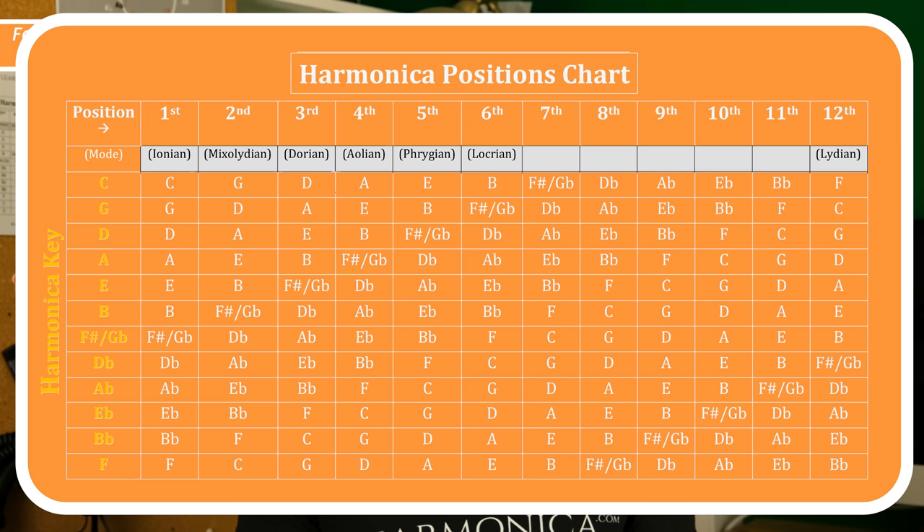Let me give you one more example. Let's imagine you want to play in twelfth position — it's a happy sounding melody but you don't want to play in first position because that sounds too simple and you want to make it a bit more expressive. Let's say we're looking for the key of A. You go to twelfth position, go down that column, find A, go across, and the harmonica you'd need is a harmonica in the key of E.